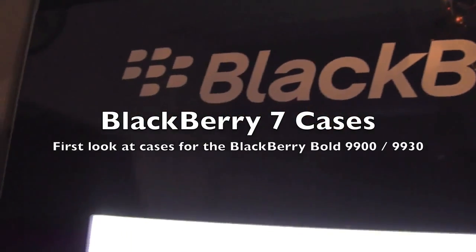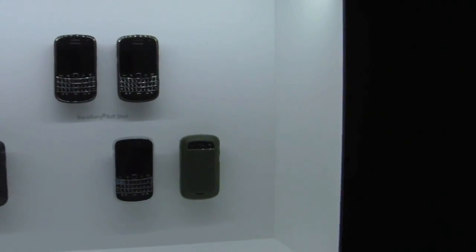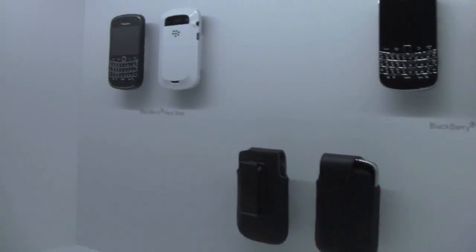Hey everybody, Kevin here for CrackBerry.com, and we are at the BlackBerry 7 Fan Night in Toronto. We've been looking at lots of new BlackBerrys, and we're also looking at new BlackBerry accessories, so we're on the wall — let's take a look from left to right.